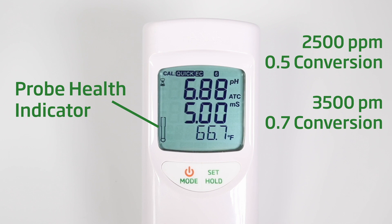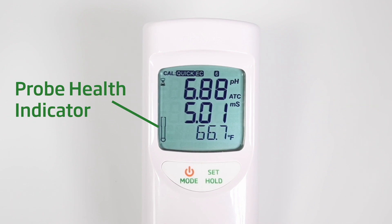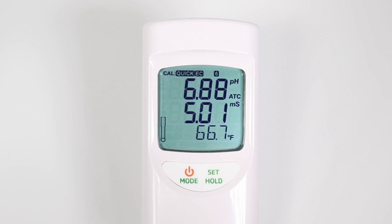Keep in mind that the probe health indicator icon will remain blank when you calibrate with quick cal. A blank or empty probe health indicator simply means there is no information to be displayed. If you would like to know the health of your probe, you must perform a two-point calibration in standard calibration mode, or watch our video on how to interpret millivolt readings in relation to the health of your probe.